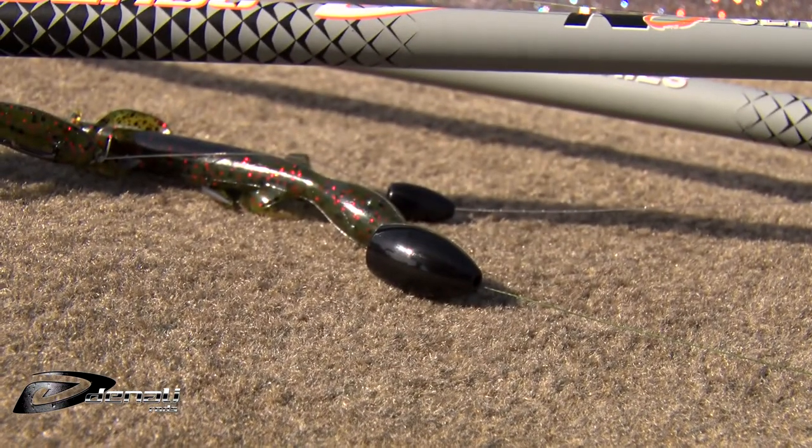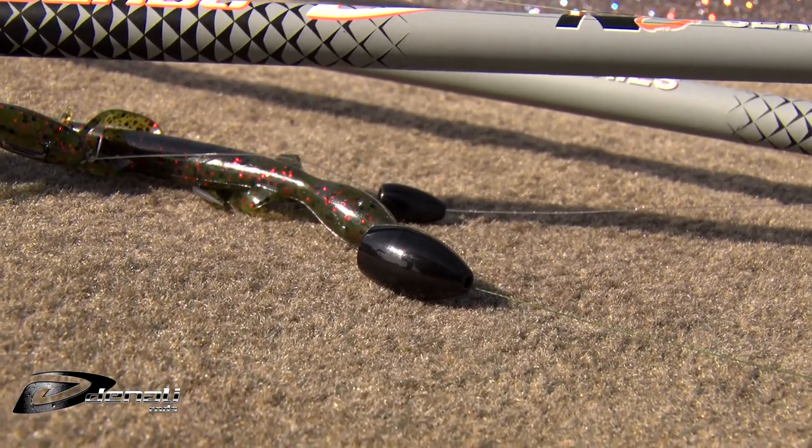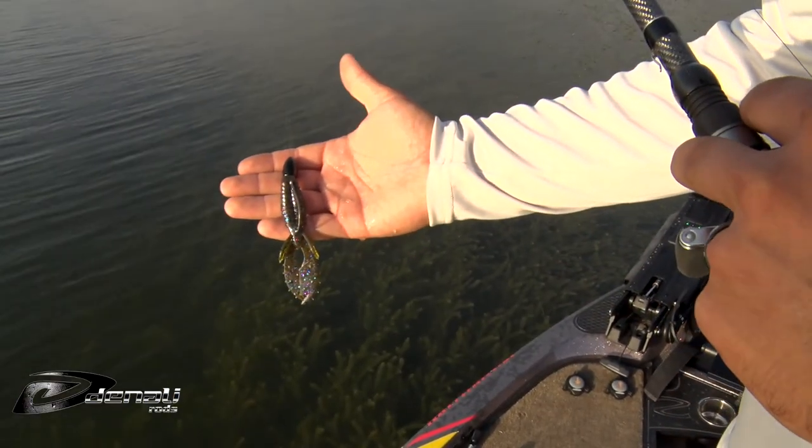The heavy density of these weights makes them much smaller than comparable size lead weights. That makes these weights compact for their weight, allowing them to easily pass out of heavy cover or vegetation.